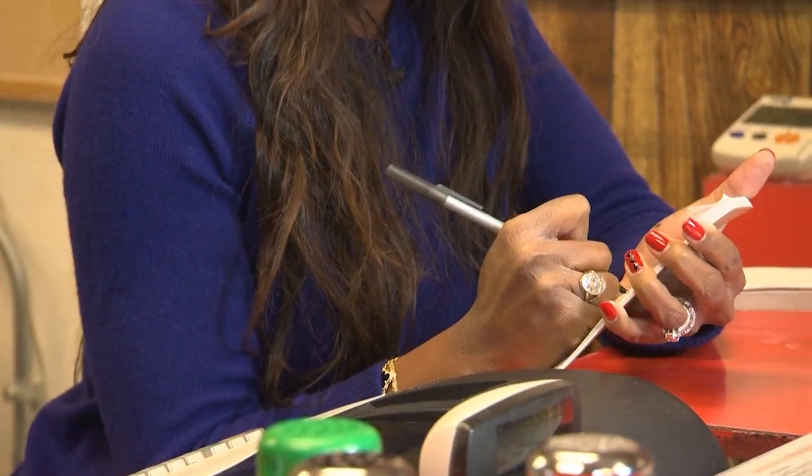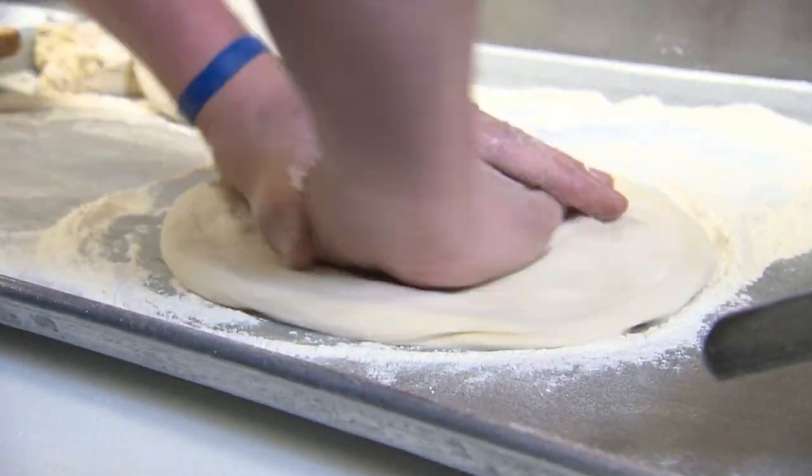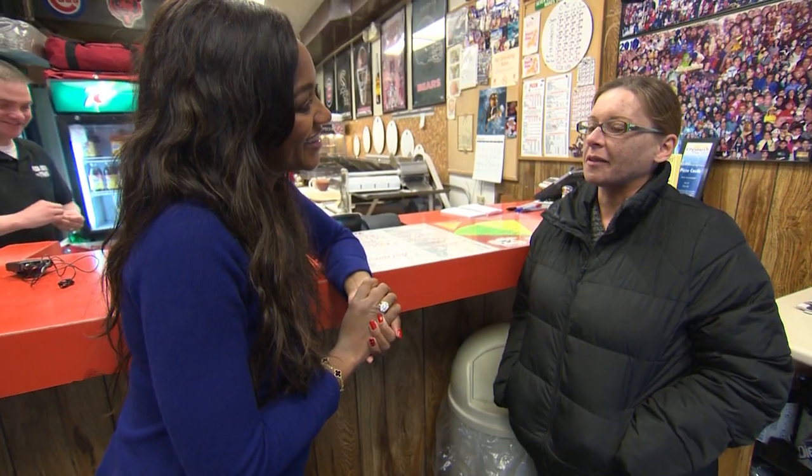Right now I'm going head to head with Elliot, so we're gonna make the best thin crust. They started in 1973 with the same formula — they make the dough themselves, no machine. The neighborhood keeps coming back. One customer has been coming here for 20 years; everybody in the family has been coming here for years. They grew up here.